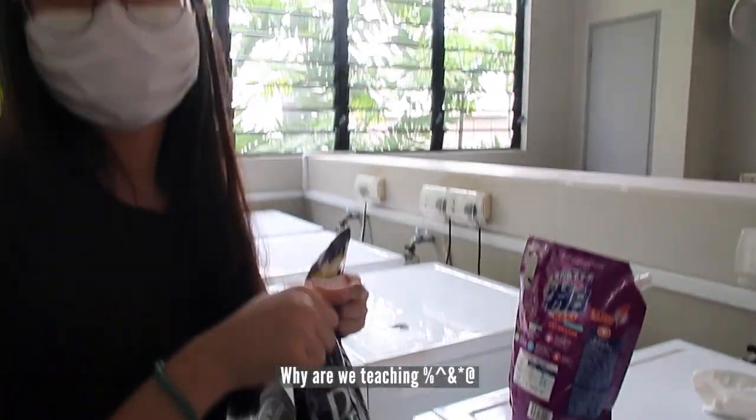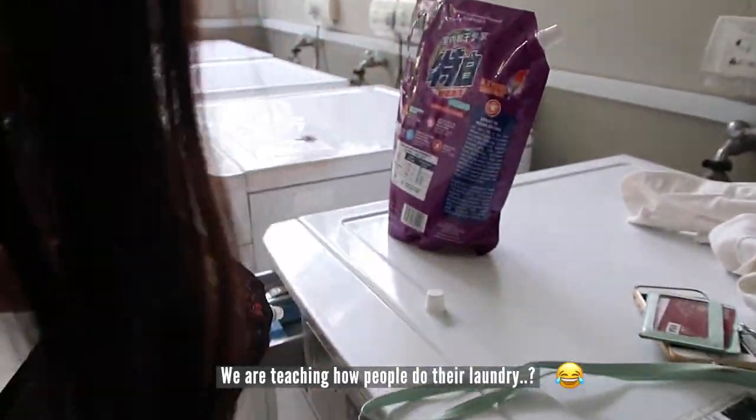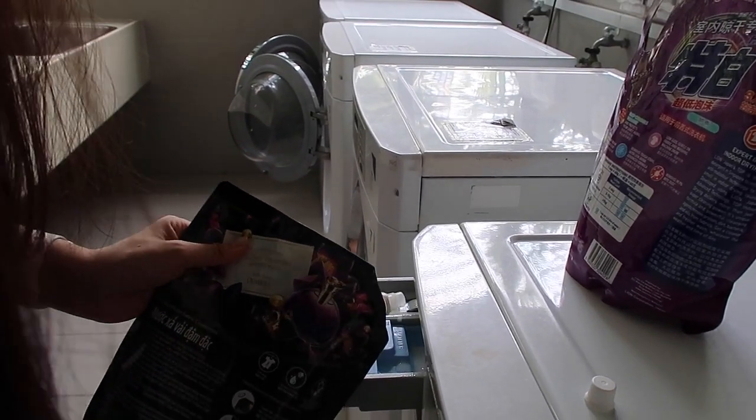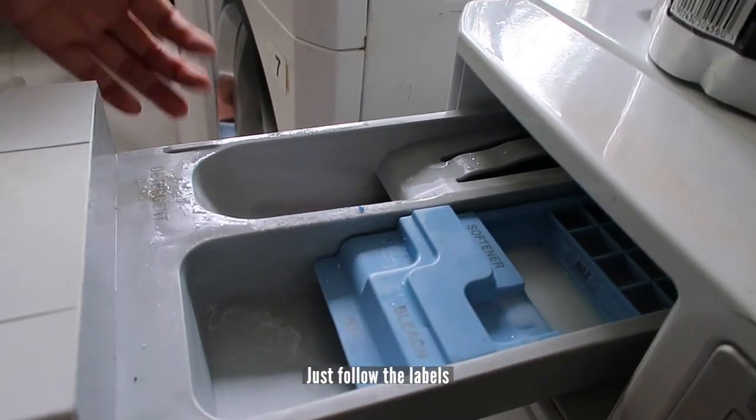Why are you teaching people how to do laundry? Well, we go with gut feelings. There are label links there — just follow the labels.